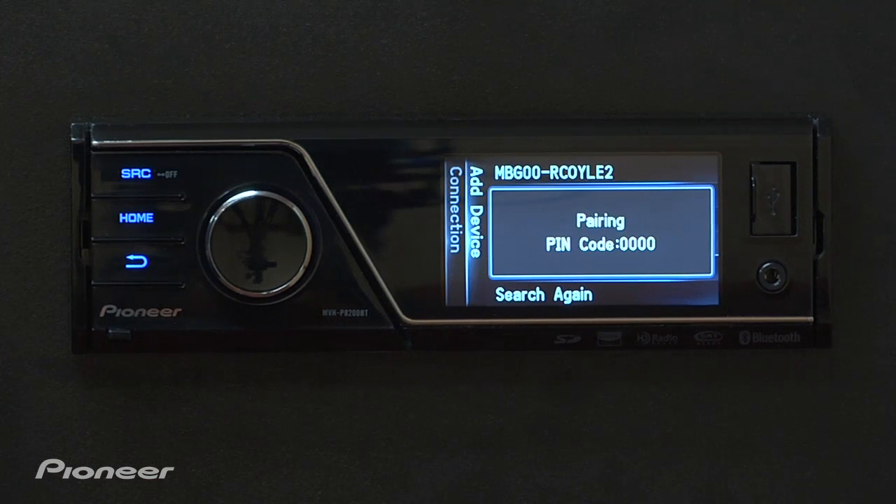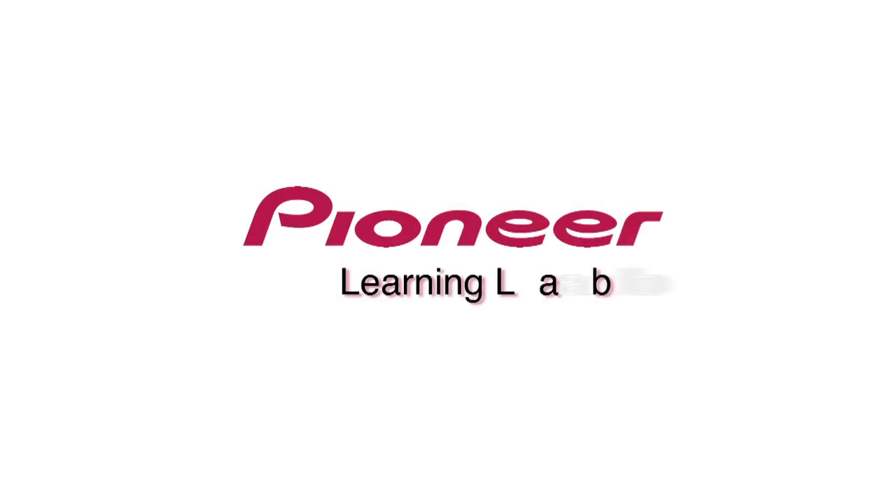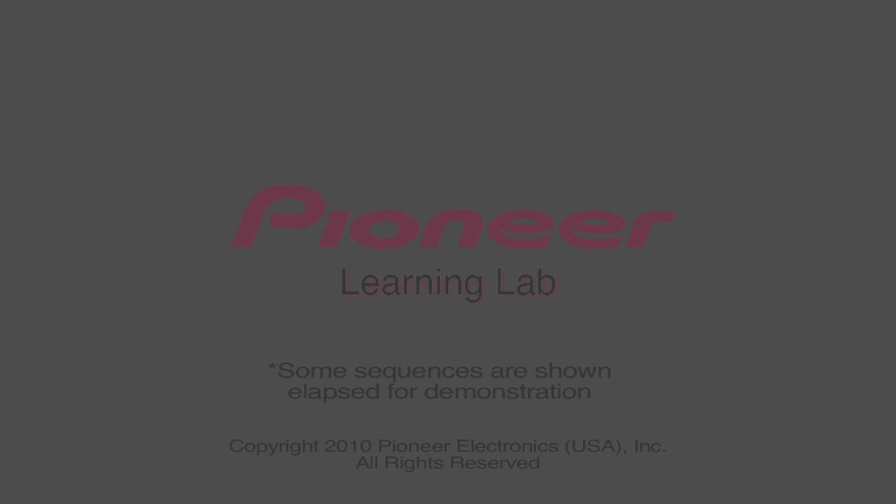Now it tells us the pin code is four zeros. I type that in on my phone, hit OK, and now it's paired. Now you're ready to make and receive phone calls hands-free using Bluetooth. We'll be right back.